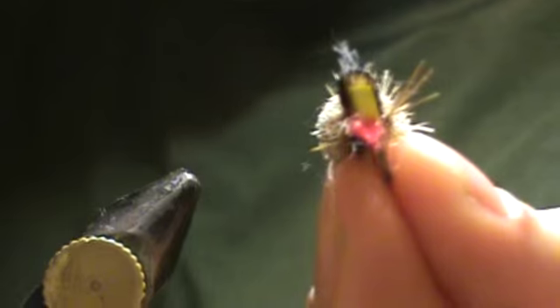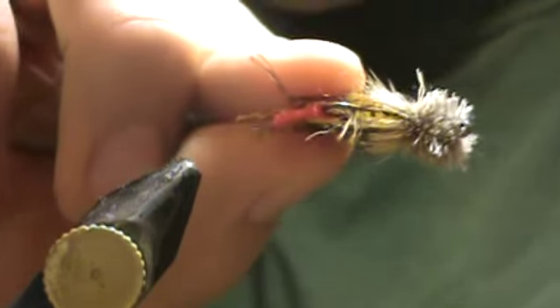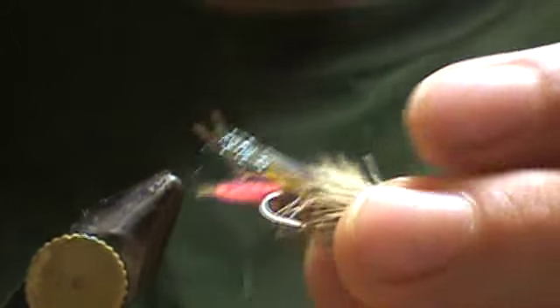Give you a front and a back view. This is the front view. Back view. Side — this is what the fish is gonna see. Looks just like a hopper. Thanks for joining me. This is another great fly. See you in the water.